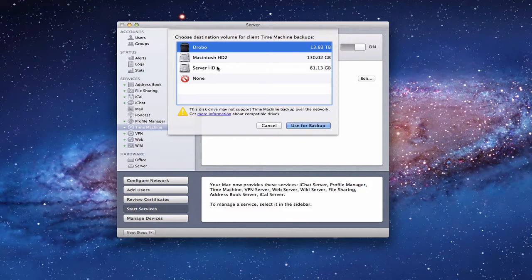you'll get a drop-down that will give you any drives your server finds that it can use as a backup. I've got my server hard drive, my secondary hard drive inside my Mac mini, and a Drobo with a bunch of data. You can backup your internal server drive to your other internal server drive, or use a big volume like a Drobo. When you connect this and hook it up, you're also setting it up for all of your users in your home to be able to backup to this drive wirelessly.